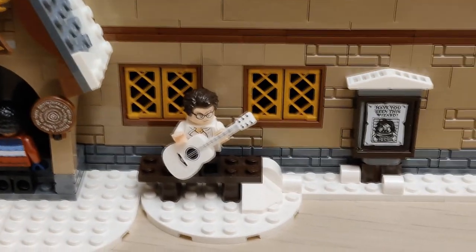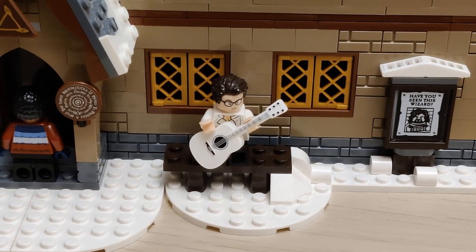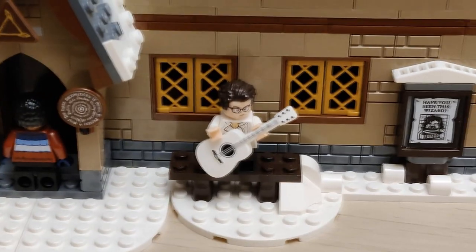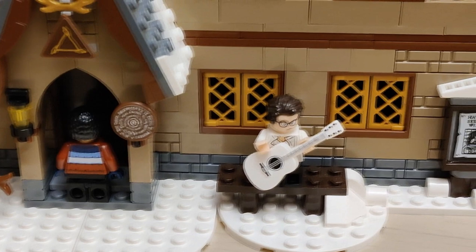Hello everyone, E here. Once again I'm continuing my update of the LEGO Harry Potter Three Broomsticks MOC that I'm doing. In this video you'll see everything that has changed since the last time. So without further ado let's get into it.